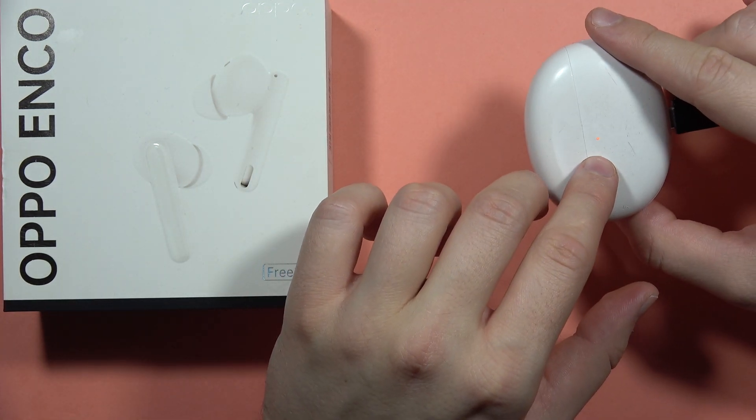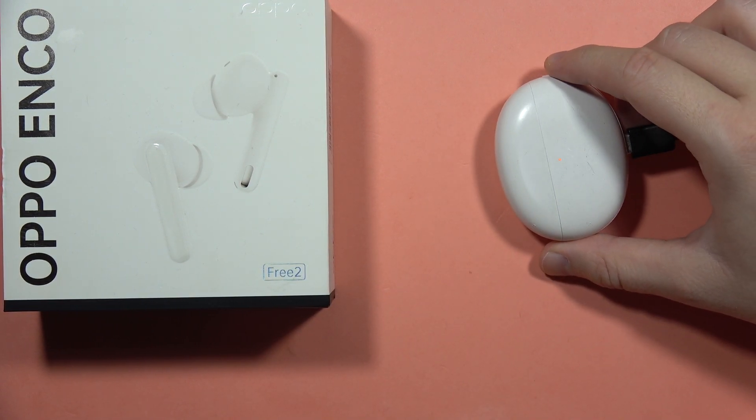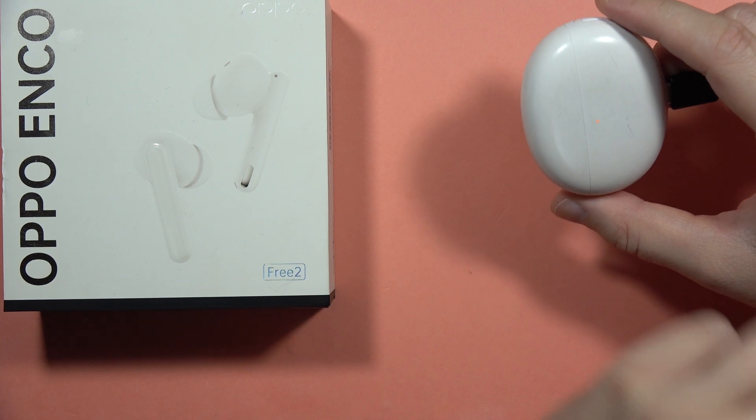You can find that the indicator turns orange, which means that your case is below 50% battery. When it turns green, it means you can unplug the cable — your earbuds and the case are fully charged.